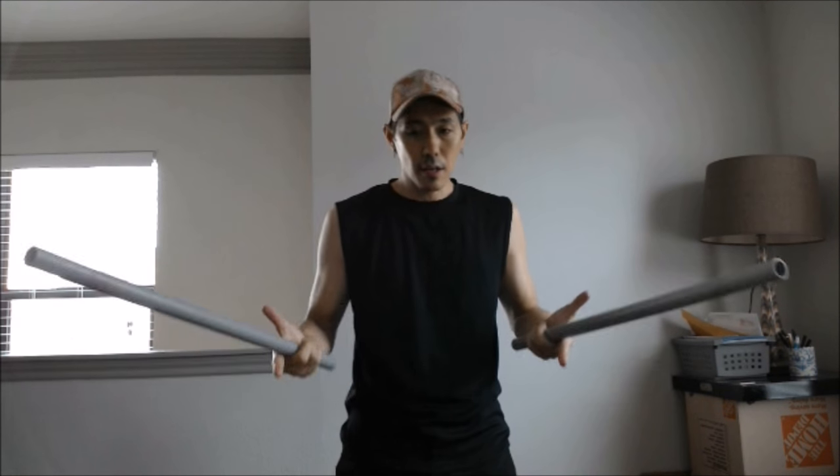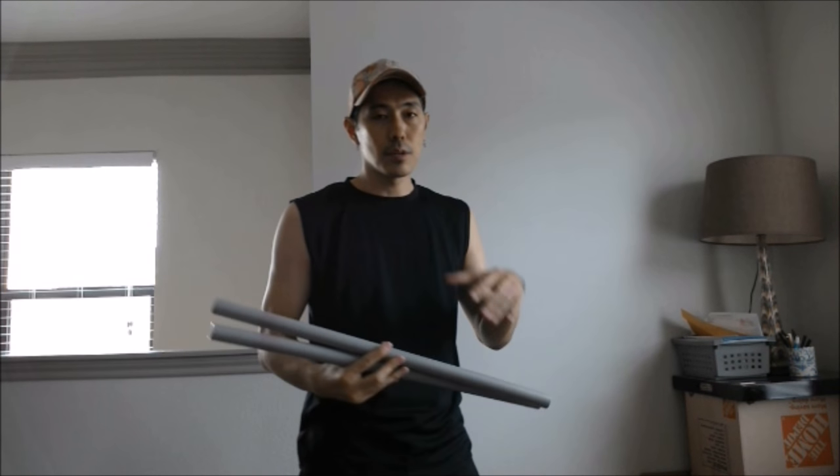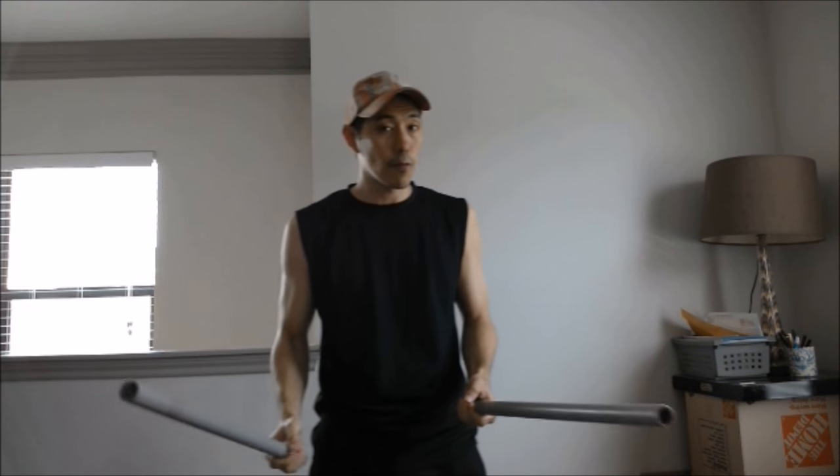Hello, this is Wampire. For today's lesson, we're going to be working on some basics with double sticks. In this video I'll be using double sticks, but if you don't have double sticks, you could substitute with just about anything. You could be using coat hangers, you could be using a training knife. Right hand and left hand don't have to be holding the exact same item. So please keep that in mind and let's start off right away.